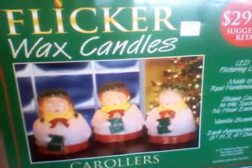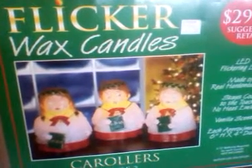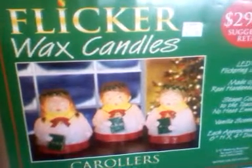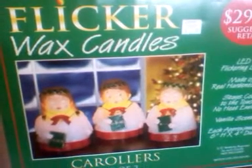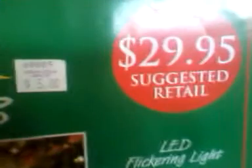Hello everyone, this is Cheryl with a Job Lot item that I found. It's a flicker wax candle, suggested retail value $29.99 — I paid $5.